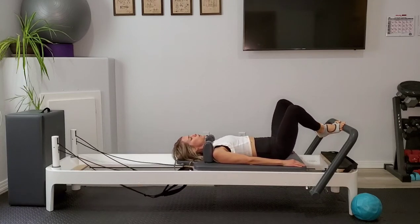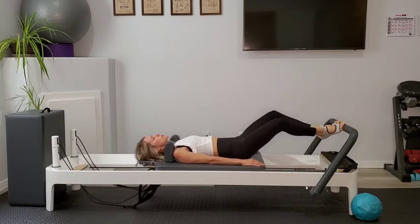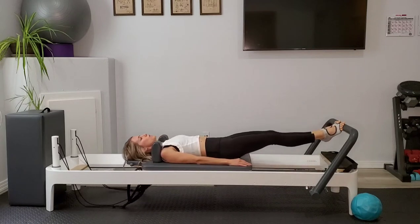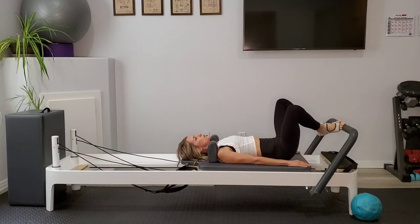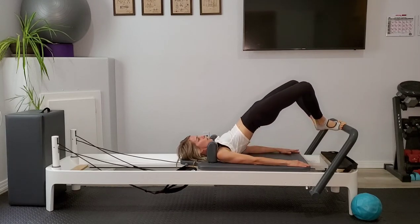Really use that exhale to help you put on those brakes as the springs are pulling you back in. We'll draw the carriage to a close. Stay in this Pilates V position. We're going to inhale as we tilt the pelvis in toward the belly button and begin to round up into a pelvic lift.